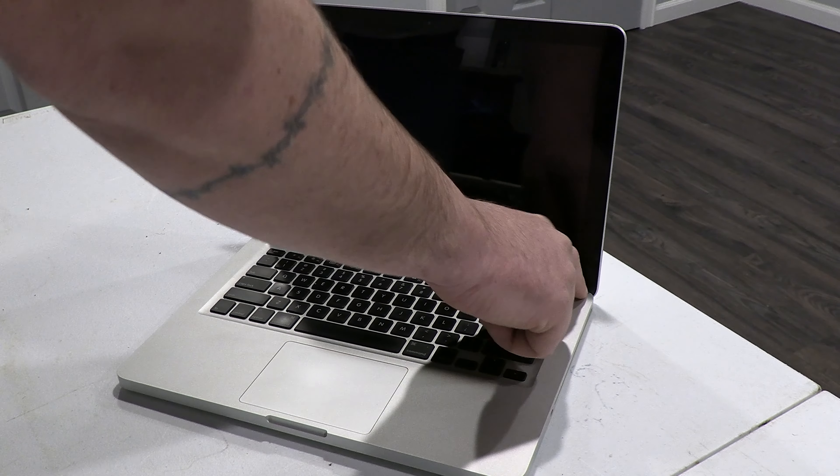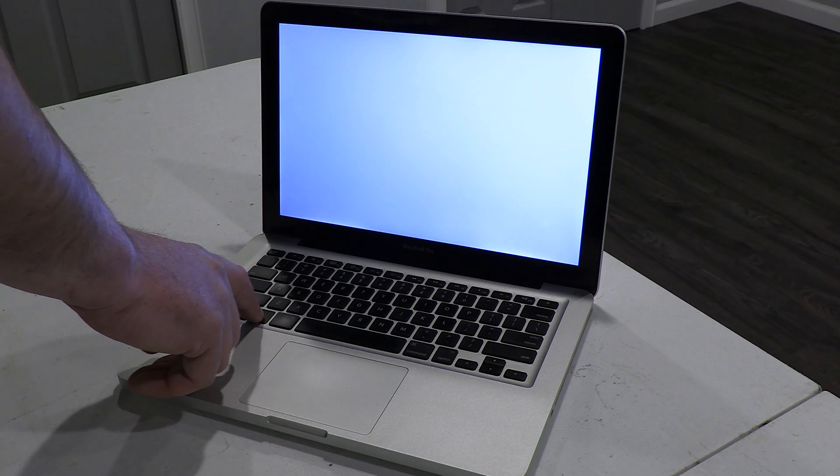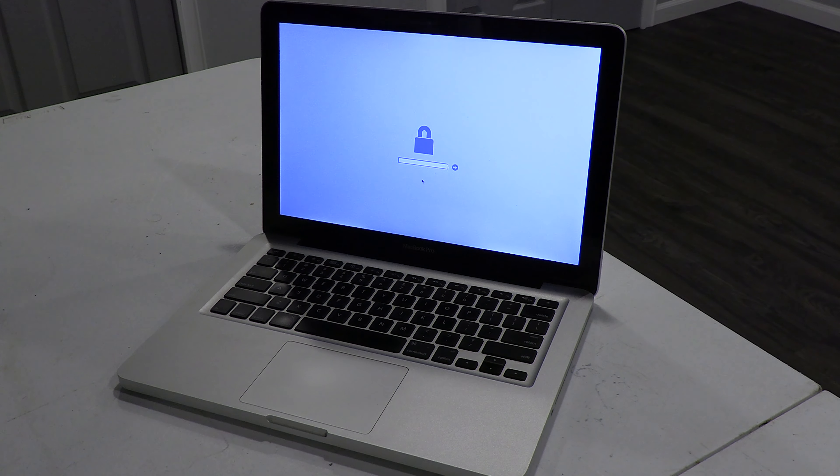I picked up a MacBook the other day and it's got what's known as an EFI password on it, which is basically a BIOS level password. Somebody bought this computer, used it, and put a BIOS password on it. I bought it off a reseller and I don't know who the original owner was.